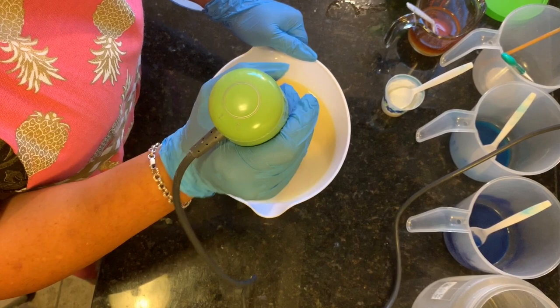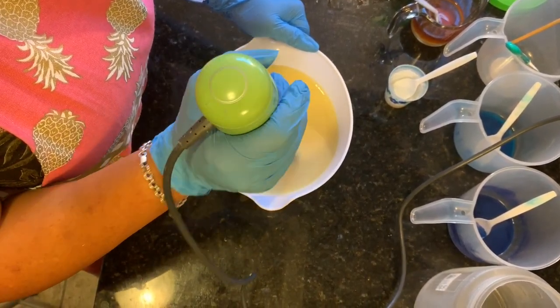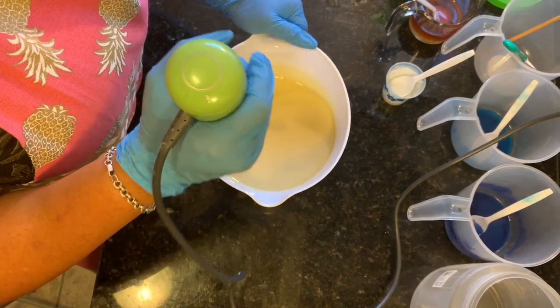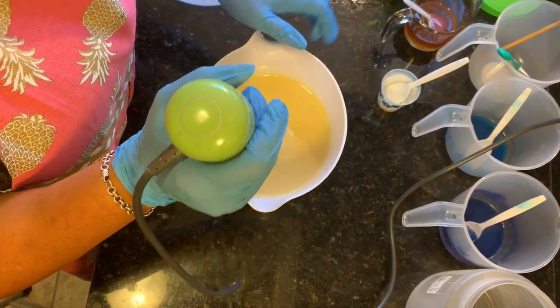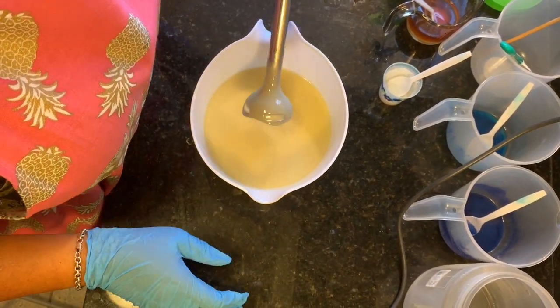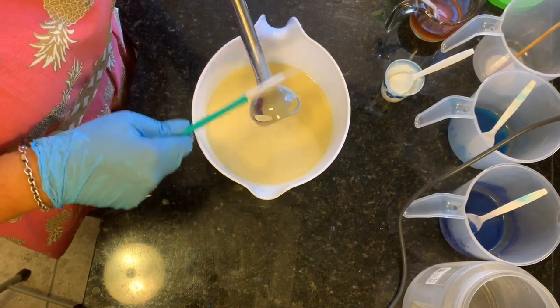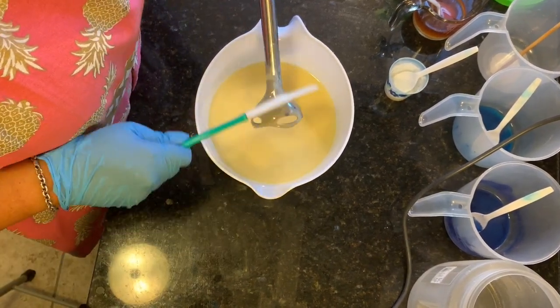I have this at a light trace — that's all I'm going to do for now. I don't want to do too much more. I'm going to clean this off as much as I can.